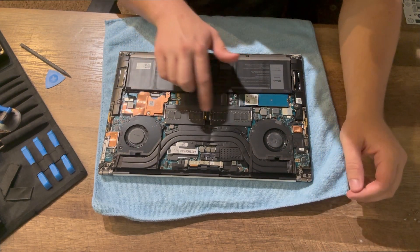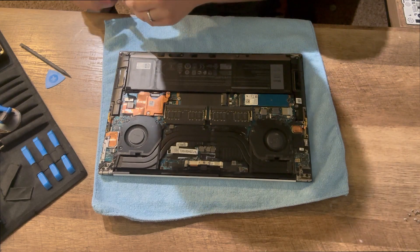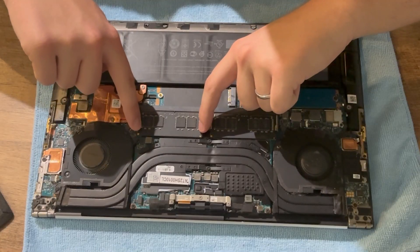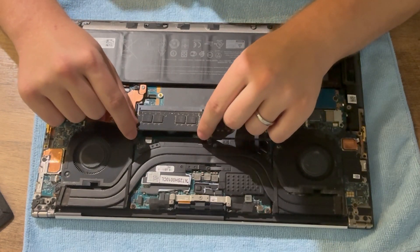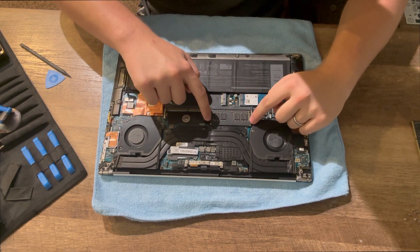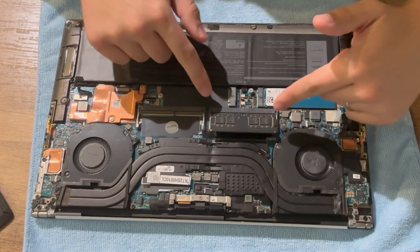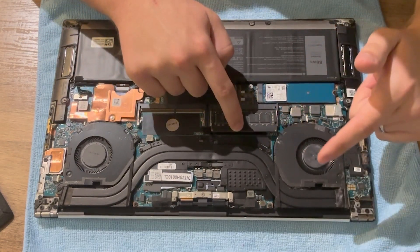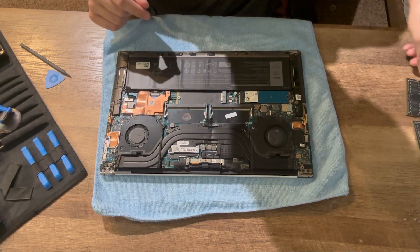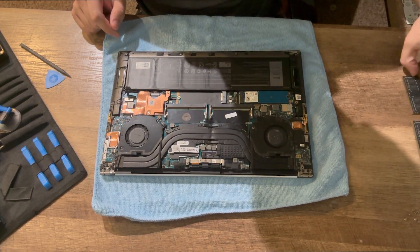Here we have the two SODIMM slots as well as our M.2 NVMe slot. At this point you're ready to replace the RAM. What you want to do is slide apart the two brackets and then pull the RAM stick out — there we have one. Same goes for the second SODIMM slot: just pull apart the two brackets. Mind you, this is a function of the slot that it will come out at a bit of an angle, like 45 degrees, so you'll want to just back it out just like the last one. Do your best to only touch the RAM DIMMs by the sides — try not to touch the copper connections.